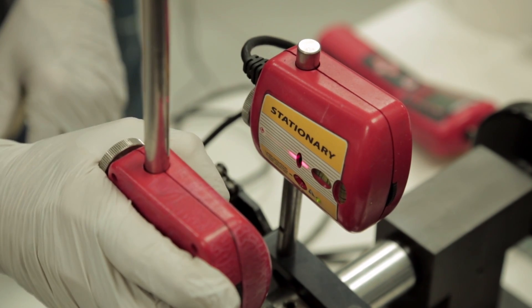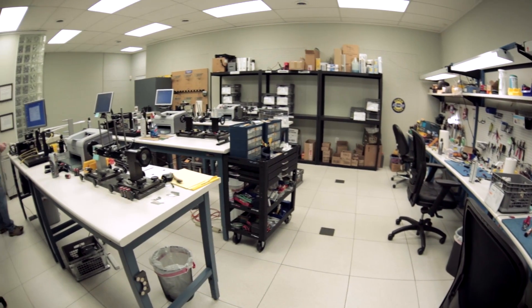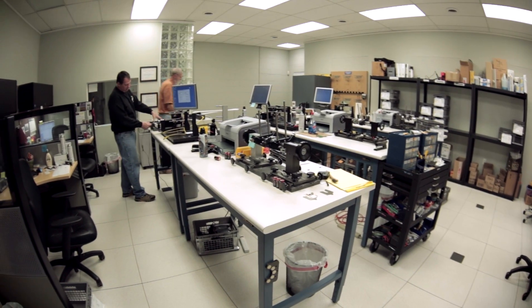Finally, the units are calibrated. The Vibraline Lab is the only laboratory of its kind to hold an ISO 17025 accreditation.